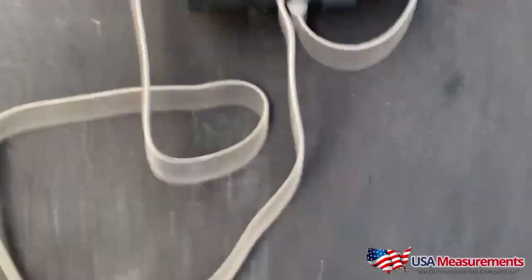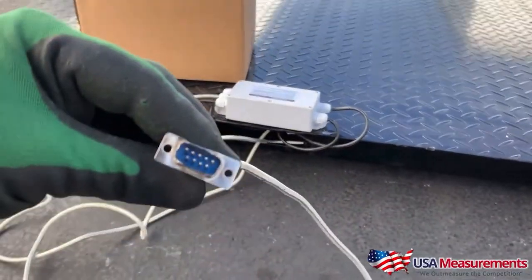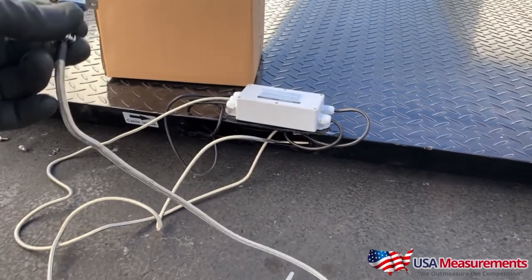Number three is cable management. Countless times customers have either misplaced the power adapter or the interface cable that connects the display to the scale base has broken. Having backup parts will save you time and money. If you have a spare power adapter on hand, you can just use that to replace a missing one. Same goes with your interface cable — a forklift can bump the scale and break it, or someone trips over it. Having a spare on hand minimizes downtime and gets your scale back up and running.